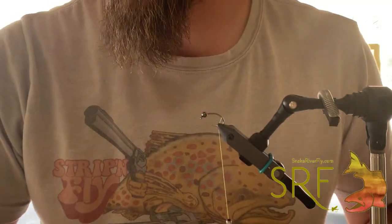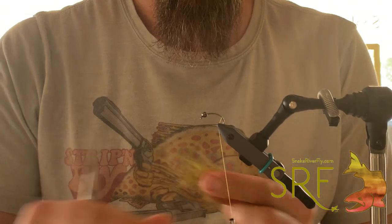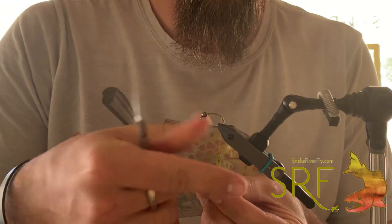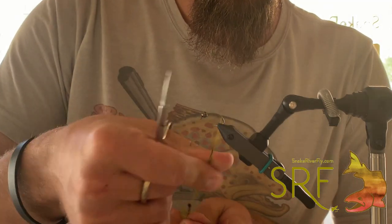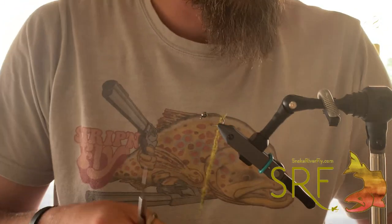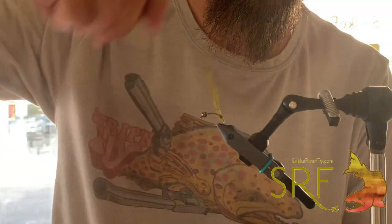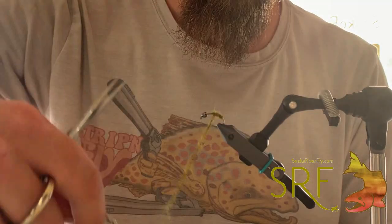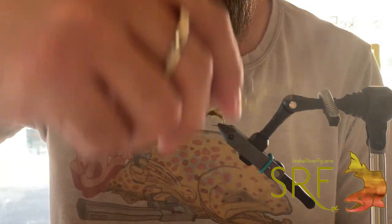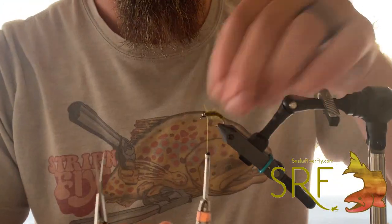Start by attaching your thread and wrapping it down to the bend, a little ways past. Just a pretty small chunk of Zero Gravity is all you're gonna need — just noodle dub that on there. Pretty short noodle. Once you've got that, start working your way up the shank, just kind of tapering that as you go to build that profile. Bring that dubbing right up behind the bead.